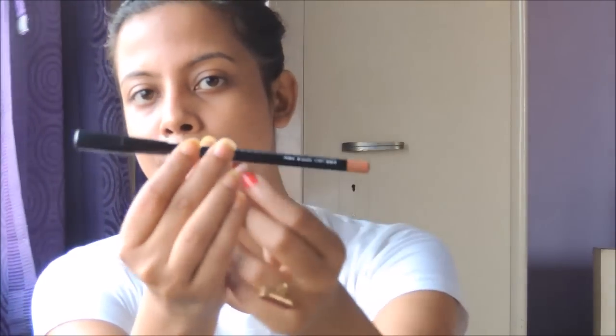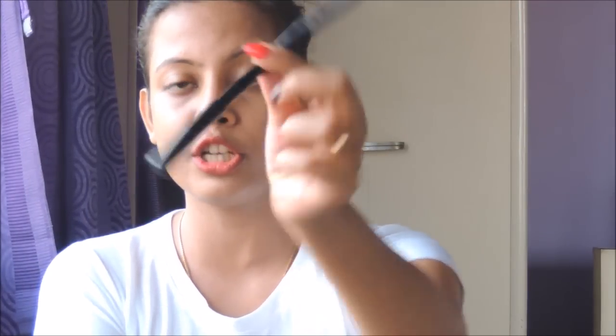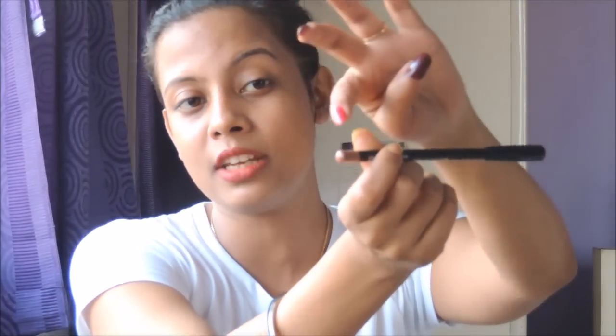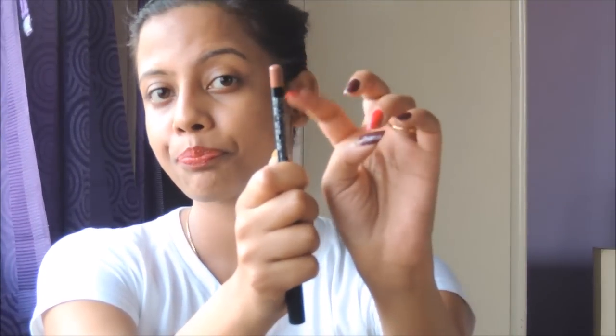I'm opening the nude shade now — this is how the lip liner looks. It looks very professional, which I really like. The end of the lip liner is tinted in the shade of the color, so even without the packaging you can easily recognize the shade.